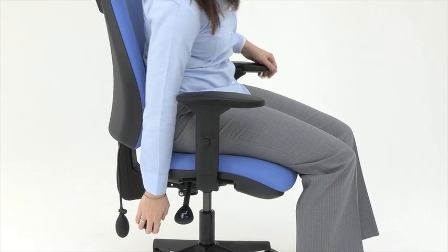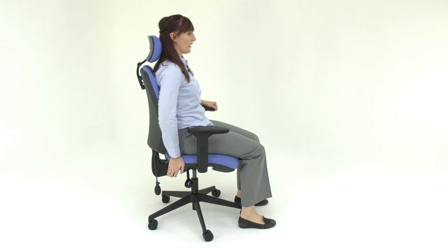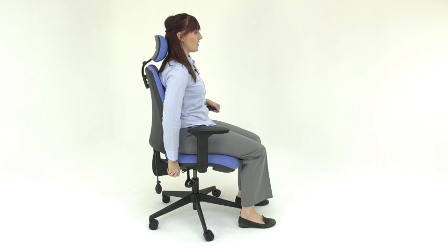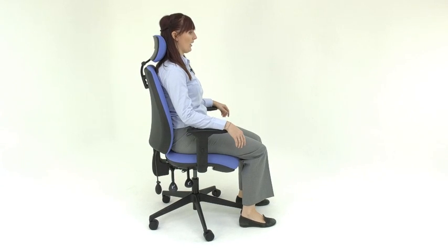The second lever controls the backrest angle. Lift this up and lean forward and push back to adjust the angle. Position it by locking it into place by pushing that lever down so that you are comfortable and upright.